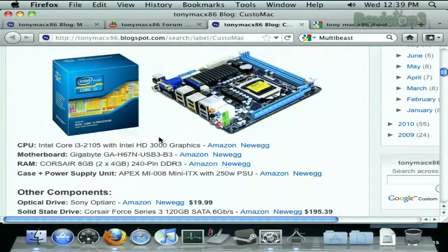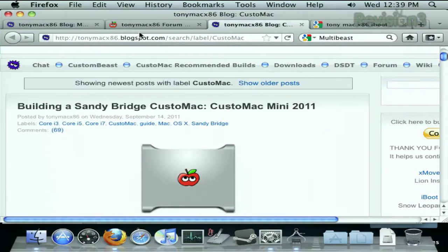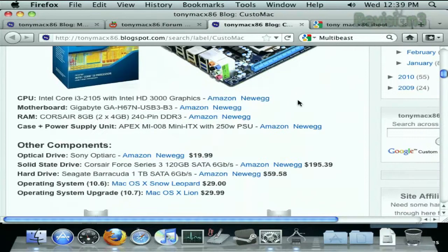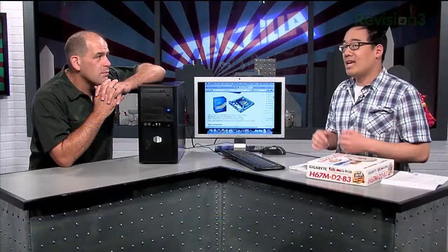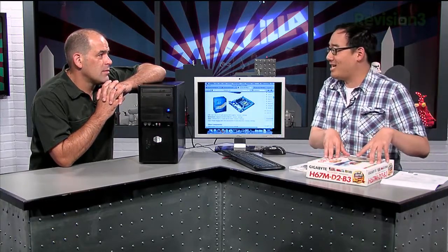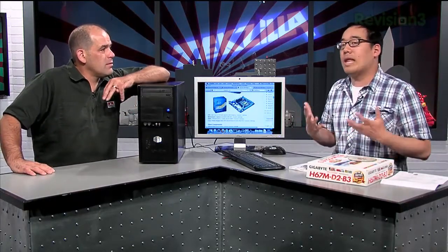TonyMac x86 is a great site if you've never done a Hackintosh. He actually includes several builds for various Hackintoshes — what they call custom Mac builds, where he isolates certain components. Almost all the motherboards he selects are Gigabyte boards because they have driver support. That doesn't mean you can't go with another model; a couple of our coworkers use Asus boards and found them easier to set up. But once you pick up the parts, you assemble it as you would a normal PC.